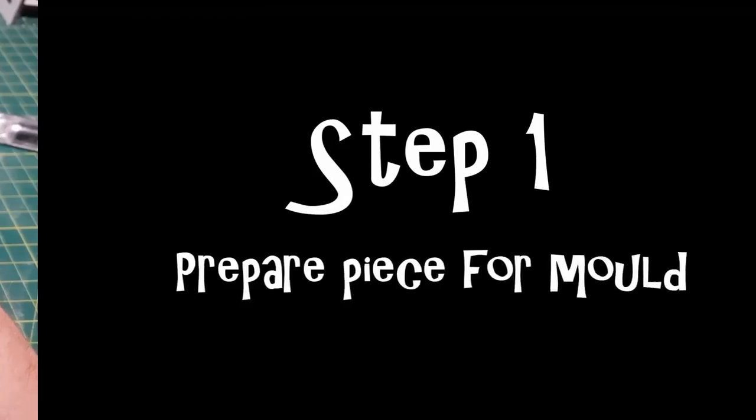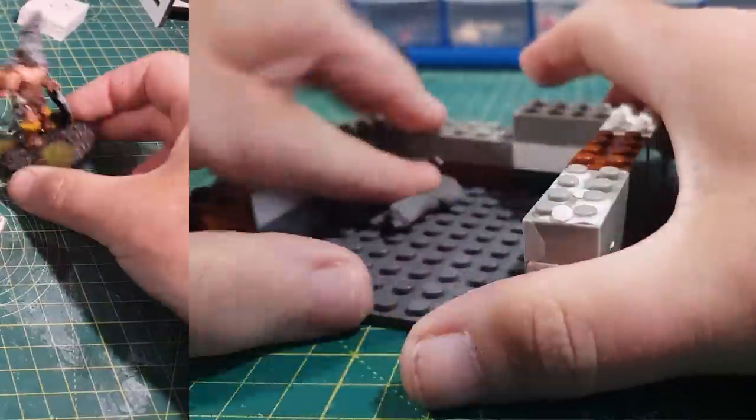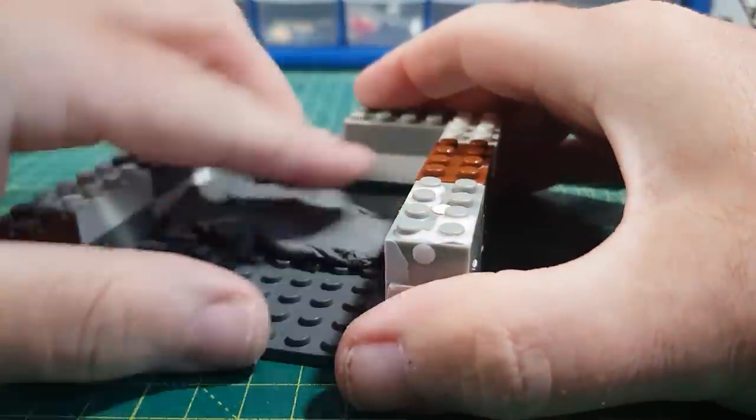So we start with step one: preparing the piece for the mold. To make the mold I'm going to use Lego bricks for the surround, and then it's a case of filling it with plasticine so I can embed him in the plasticine to make the first part of a two-part mold.